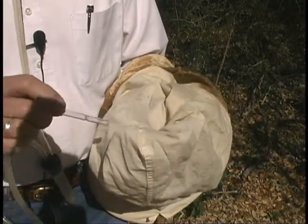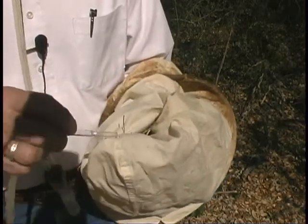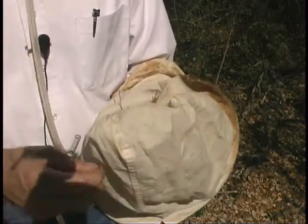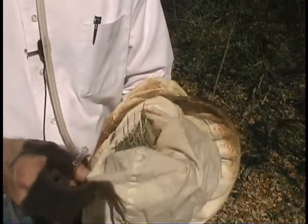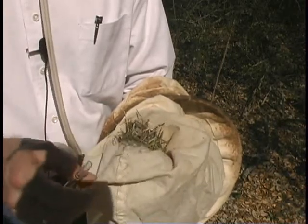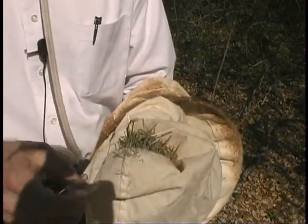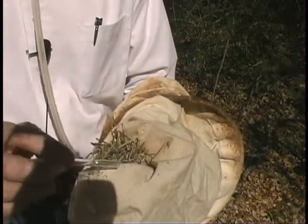Okay, here's a small ant. What I'll do is I'll just kind of sift through this material and as small insects come up, hopefully I can catch them as they get onto the net without losing them. Here's a weevil.